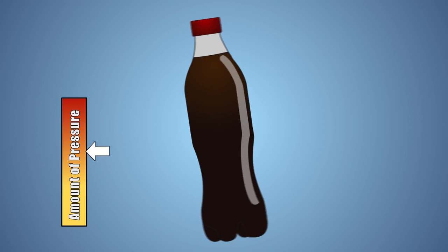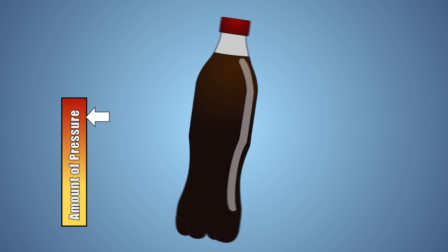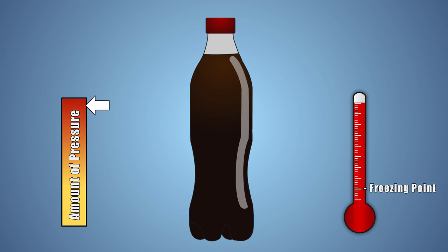Shaking also increases the pressure inside our bottle, which causes the natural freezing point of the liquid to drop. As our bottle sits in the freezer, energy is removed and its temperature begins to drop. After a few hours, enough energy has been removed to cause the temperature in our liquid to drop below its natural freezing point, but it still remains a liquid. As we mentioned earlier, the increased pressure is key in preventing our liquid from freezing.